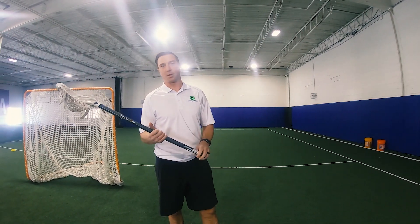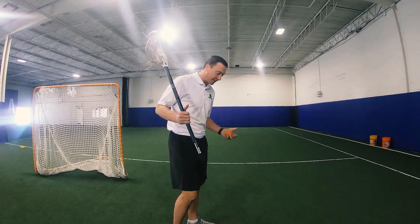Hi, I'm Mike Gable, co-founder of True Lacrosse. I'm here giving an offensive true tip for you. What we're going to work on is shooting — a couple things whenever we're focusing on shooting.